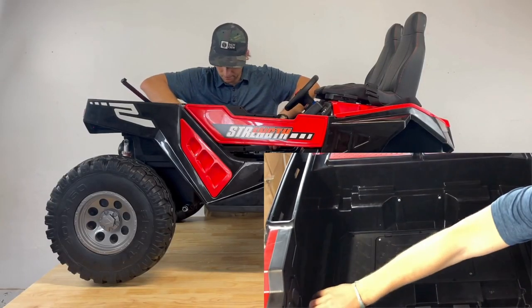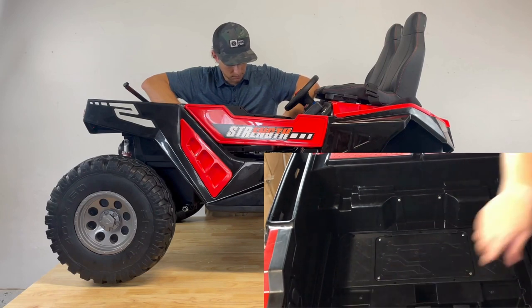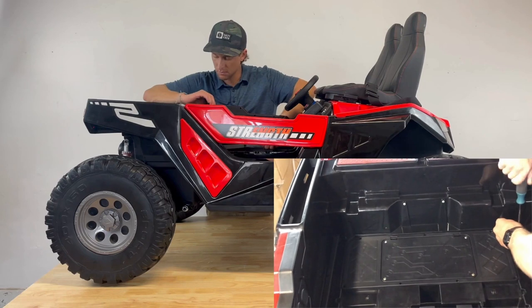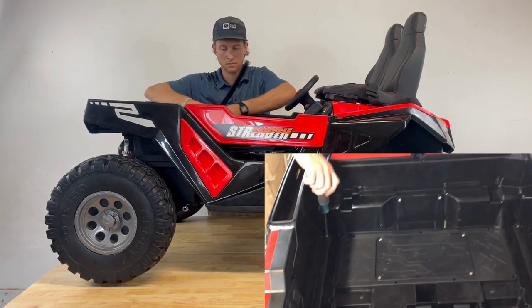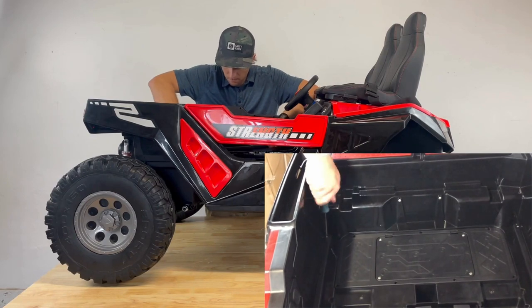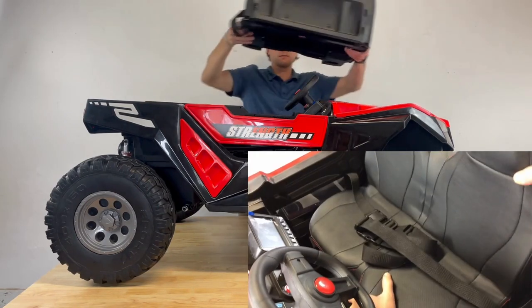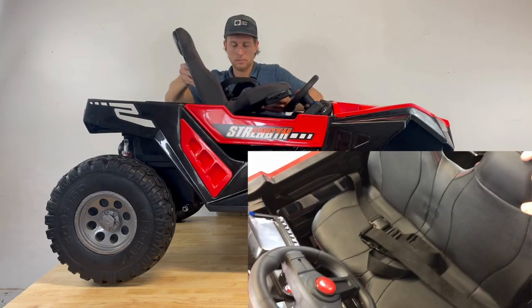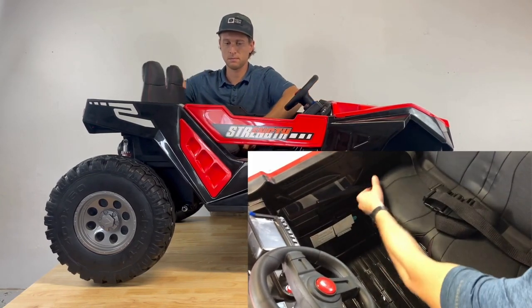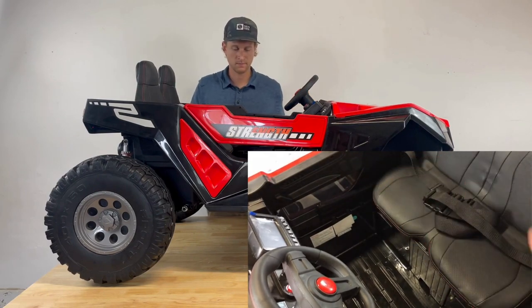Step 10: Seat Assembly. Align the two plastic pressing buttons on both sides of the car body. Attach one 12mm screw, the smaller screw, to the bottom attachment point on the car body. Align the plastic notches on the seat with the pressing buttons. Once the grooves are aligned, slide the seat all the way back. Insert the remaining screws into the seat pattern, securing the seat to the car body.